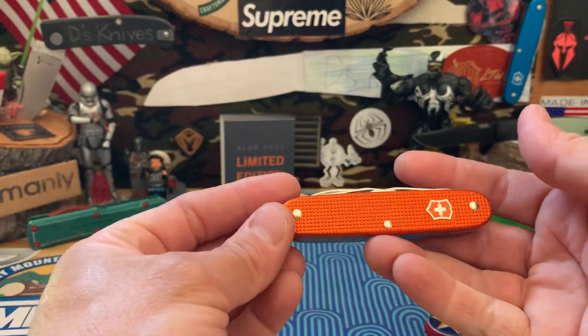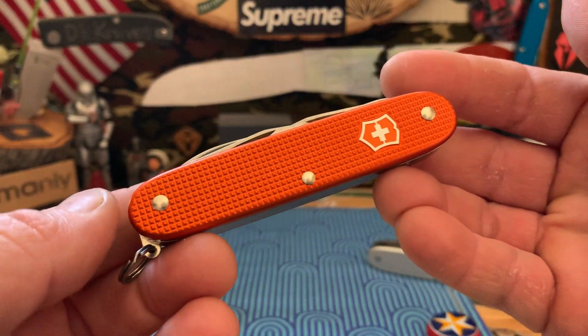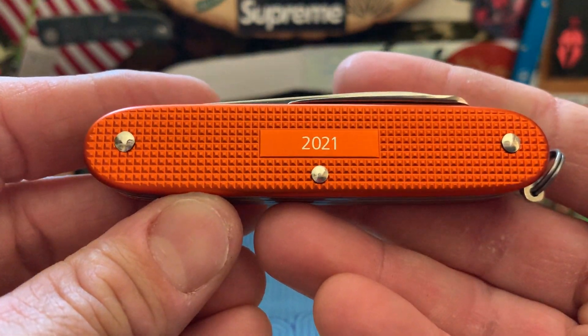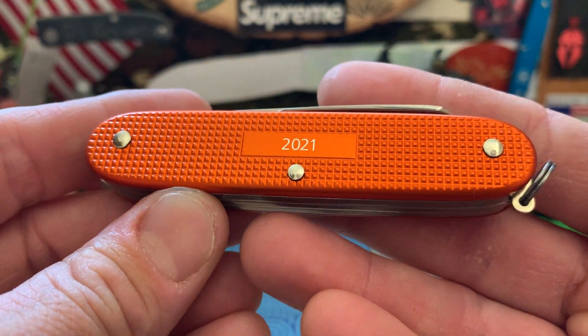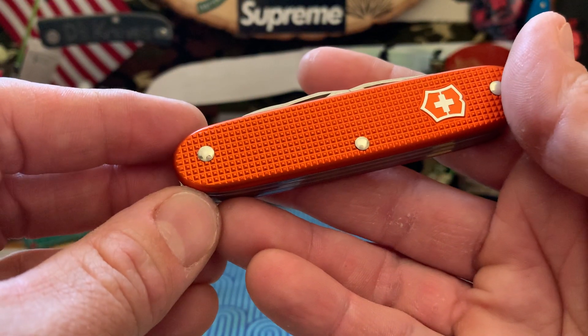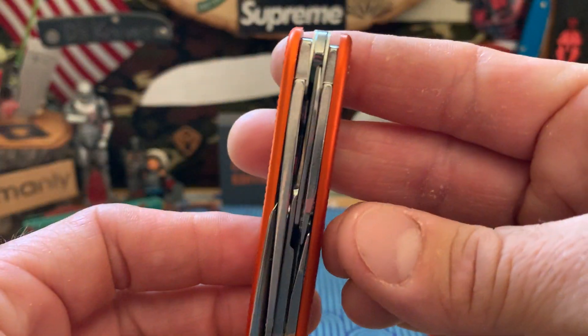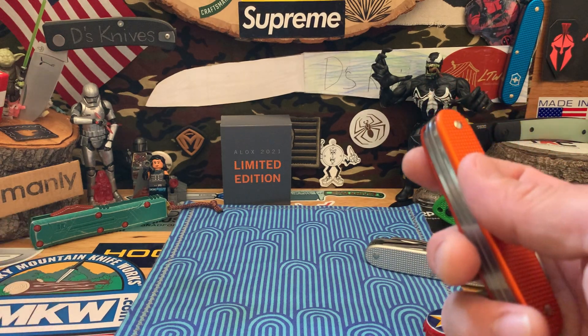We'll check that out right now for those of you that want to know weights and specifications. That's a nice orange hunter, A-locks. 2021. Not too bad of a color. I'm just not digging the thickness on that.